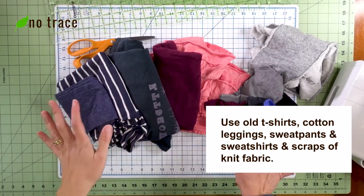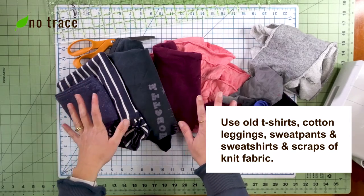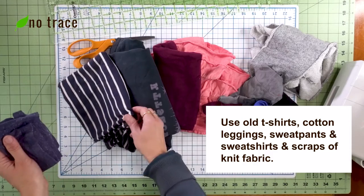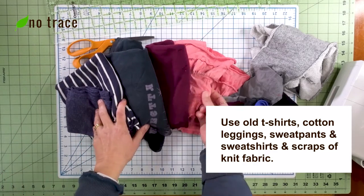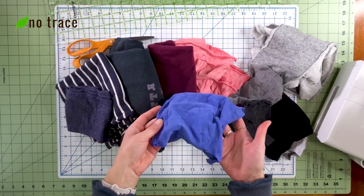I'm going to be using old clothes to make my patchwork fabric. These are different old knit clothes — like leggings, t-shirts, sweatpants, and even a little skirt — and I'm going to be using some small scraps to make my patchwork fabric.